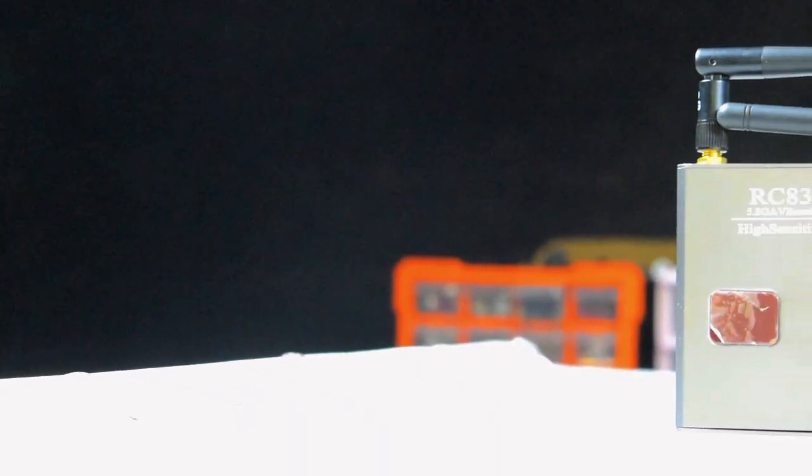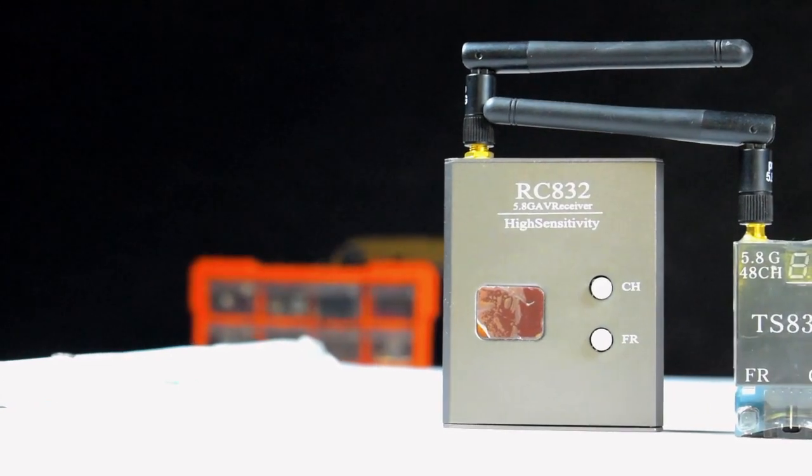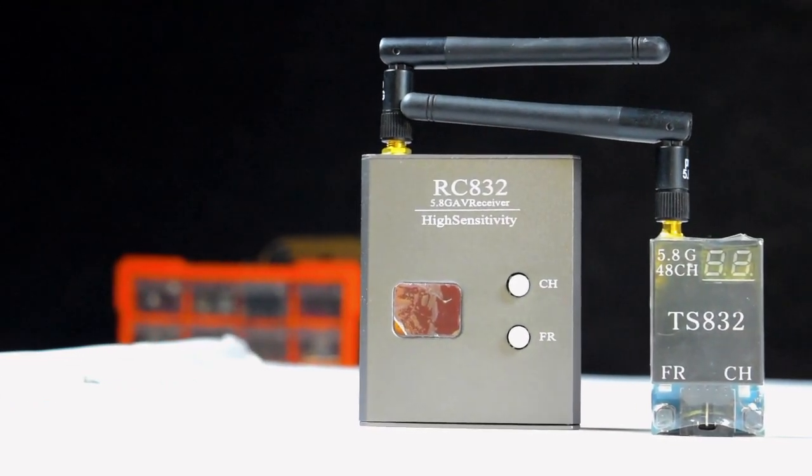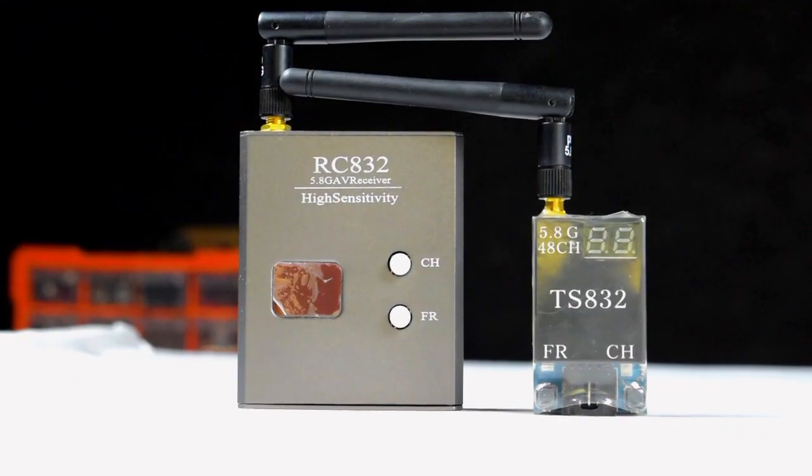Hello guys, welcome back. In the previous tutorial we learned how to make a quadcopter, and now in this tutorial we will learn how to add a camera with an FPV system to our quadcopter.